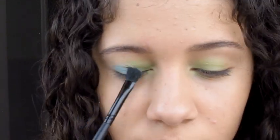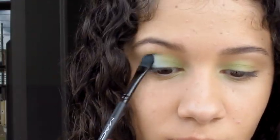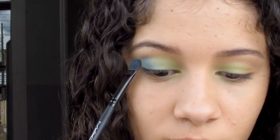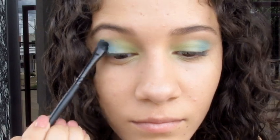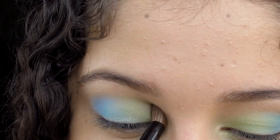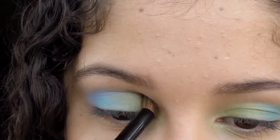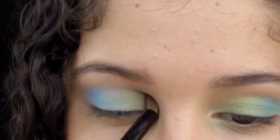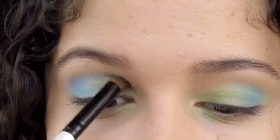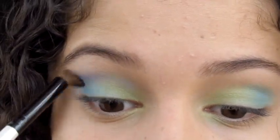Super matte, I'm blending out any excess, and applying the mauve so soft and easy. Now I'm going to take a red shadow and a lilac, and I'm going to mark my côncavo. I'm going to go blending with the other shadows and lift up.